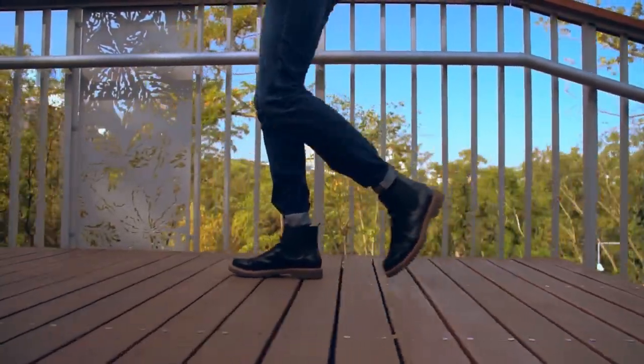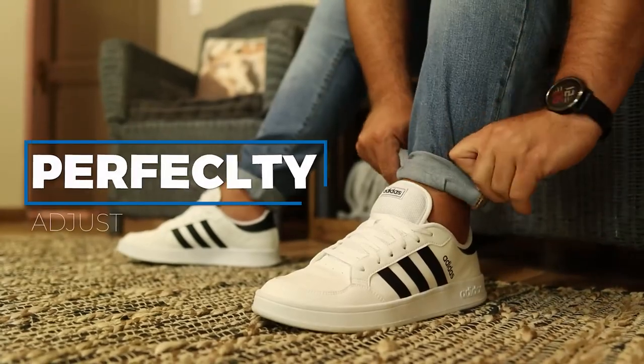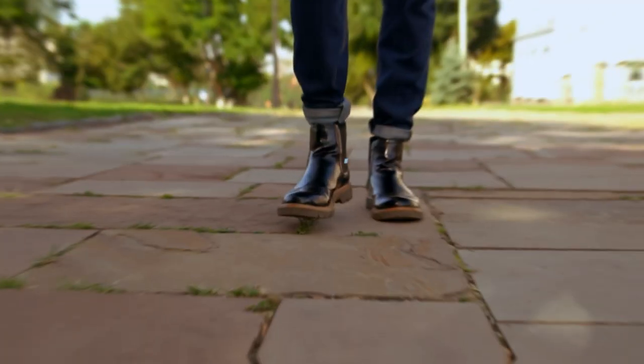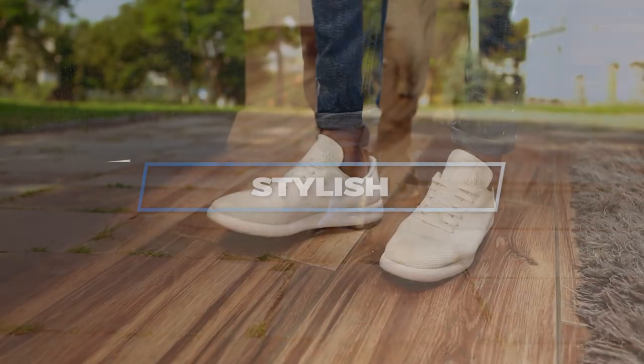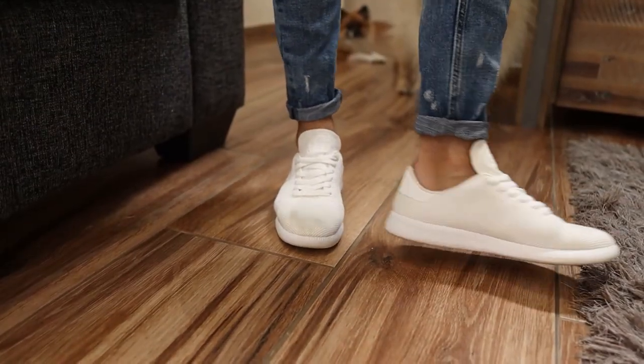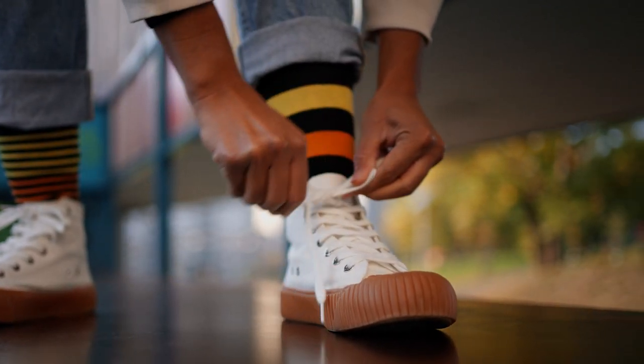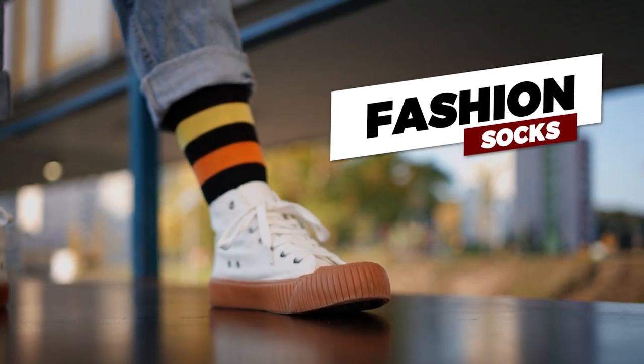Number one, if you cuff your pants you can perfectly adjust the pants to fit with the length of your legs. Number two, it is stylish. The pants won't hang sloppy over your ankles but it will look tapered, and it will look especially good if you're a fan of fashion socks and want to show them off.